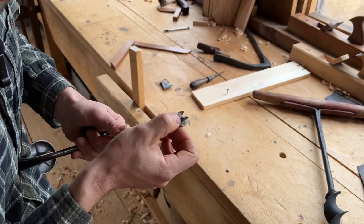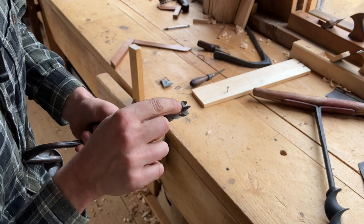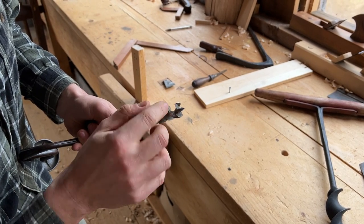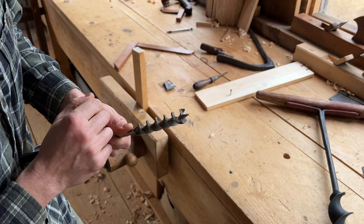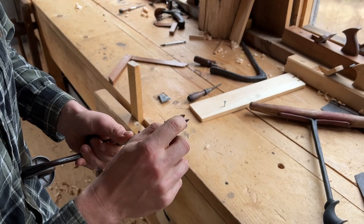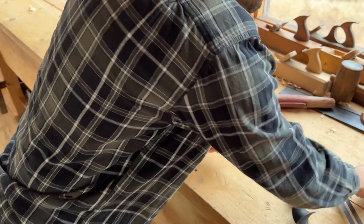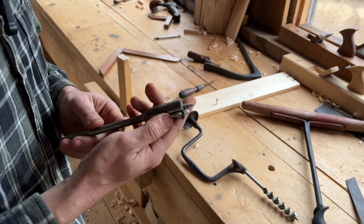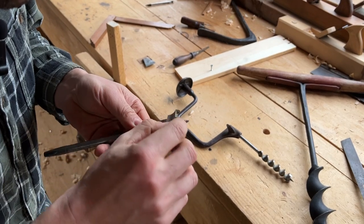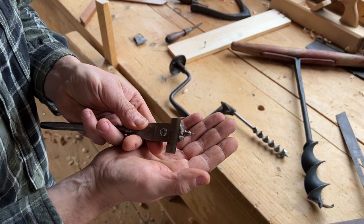You want the cutting edge to be the lowest part of the cutting spur — you don't want a rounded bottom on it. The bevel is essentially on top. Another very important thing is to make sure your self-feeding threads are clear. I was looking around the shop for some clogged threads and the only thing I could find was this expansion bit with a little bit of resinous wood stuck in there.